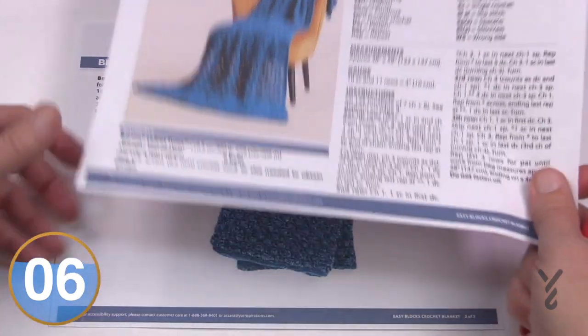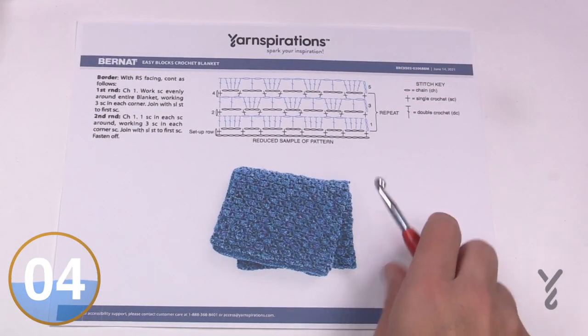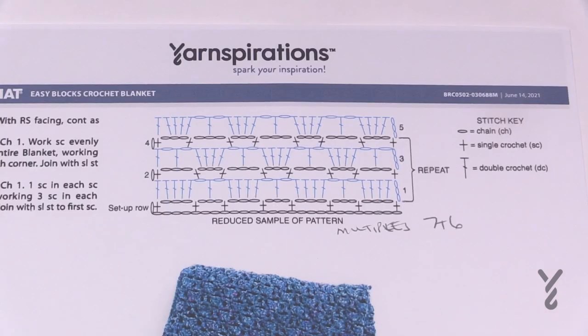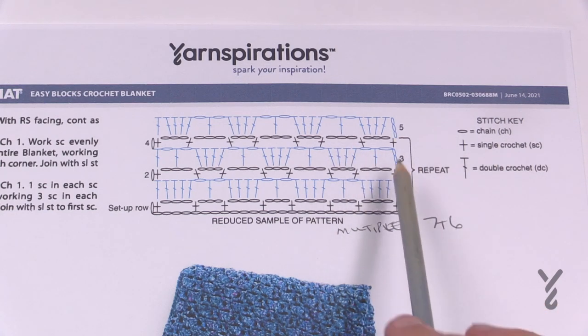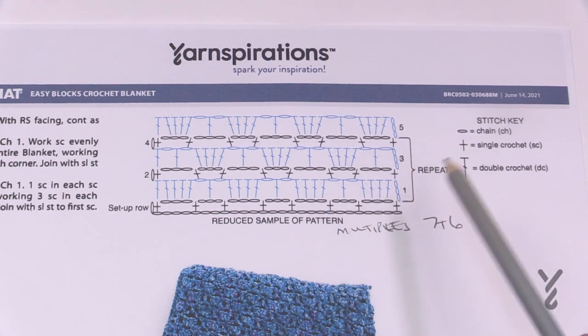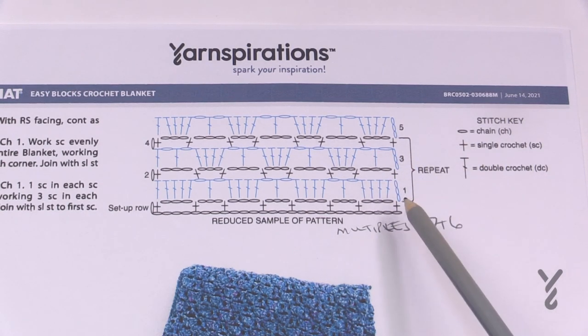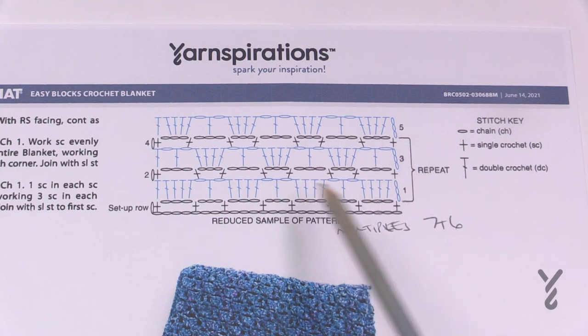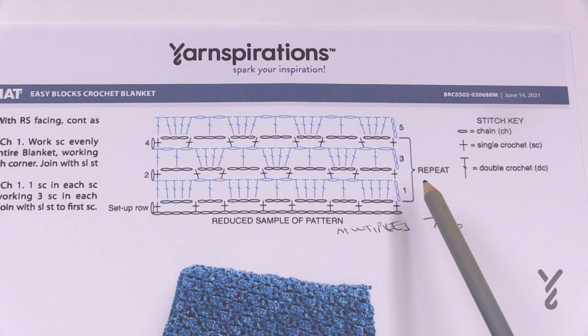Page number two is my favorite — it has the crochet diagram because we can change the size of this in no time at all. The crochet diagram has a stitch key in case you don't know what the symbols mean. Once you start understanding this it becomes a really easy process to follow, and I love crochet diagrams because you don't need to know a word of English — you just need to know what the symbol means. It makes it very global, especially on a global platform.